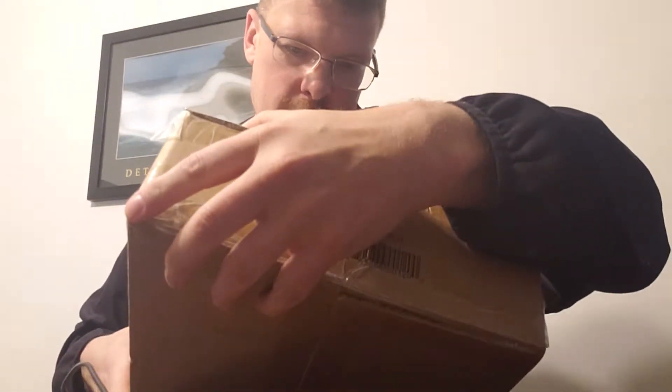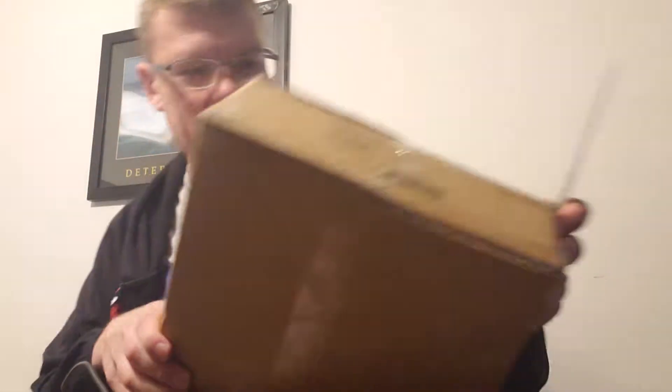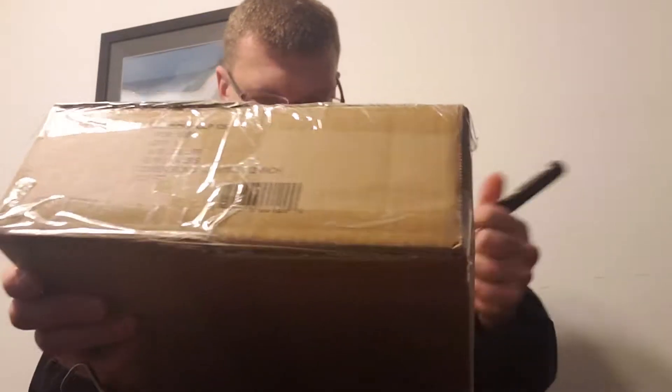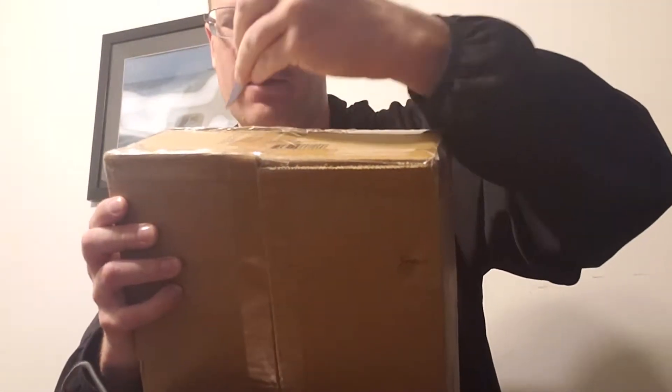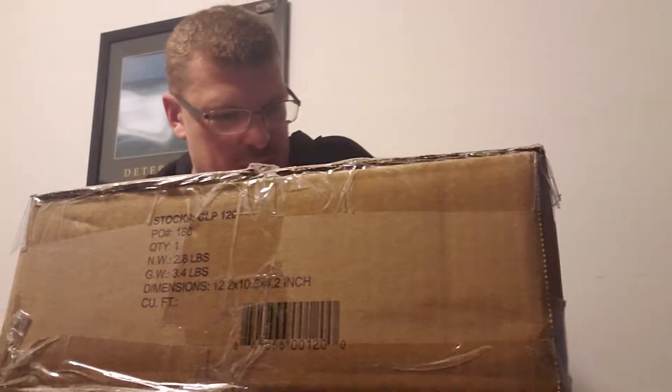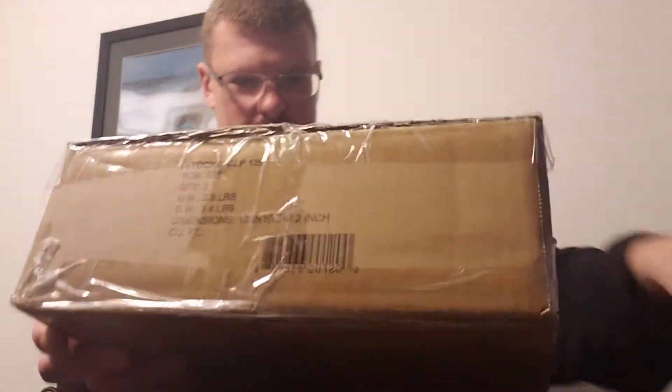And then we got some packages in the mail. I'm not sure what all these packages are, because I got stuff coming in from Kickstarters and stuff that we had ordered — pre-ordered that hasn't shipped yet, ordered last year. So it could be anything in these boxes right now.